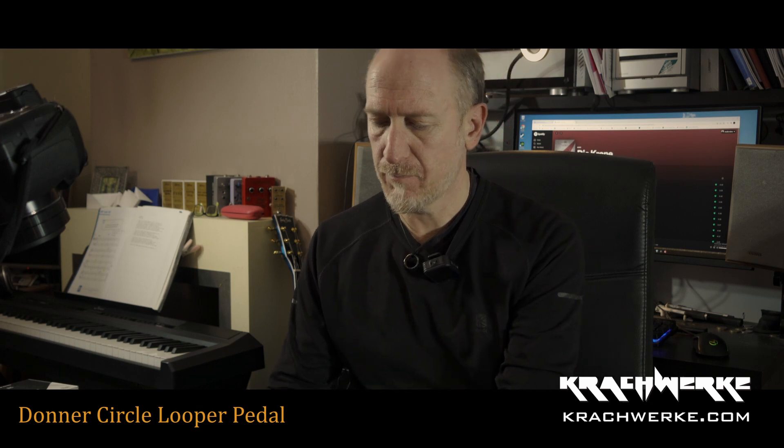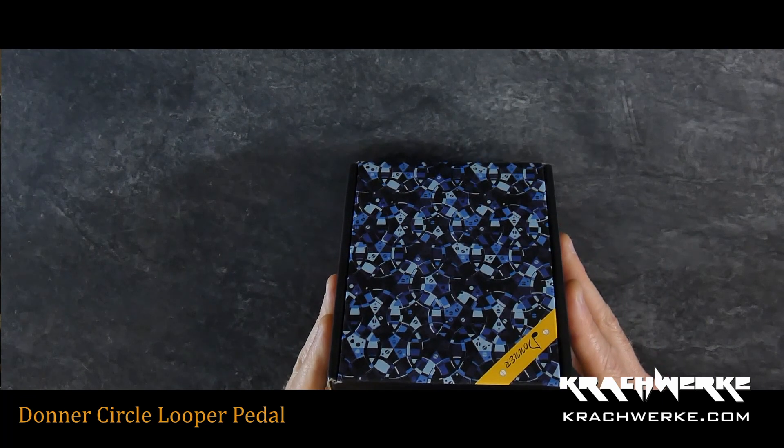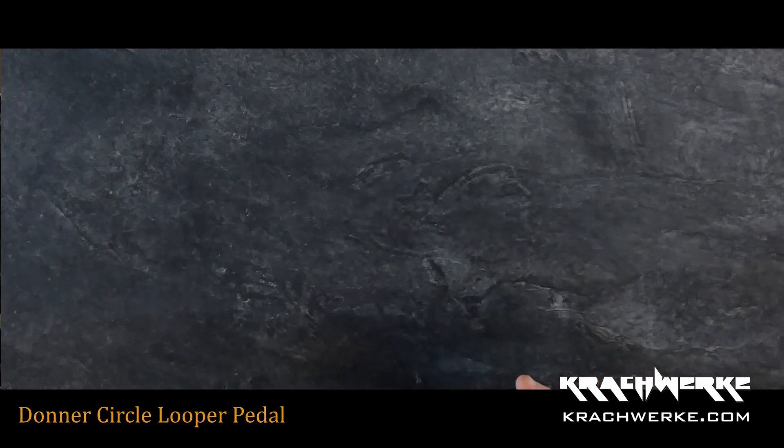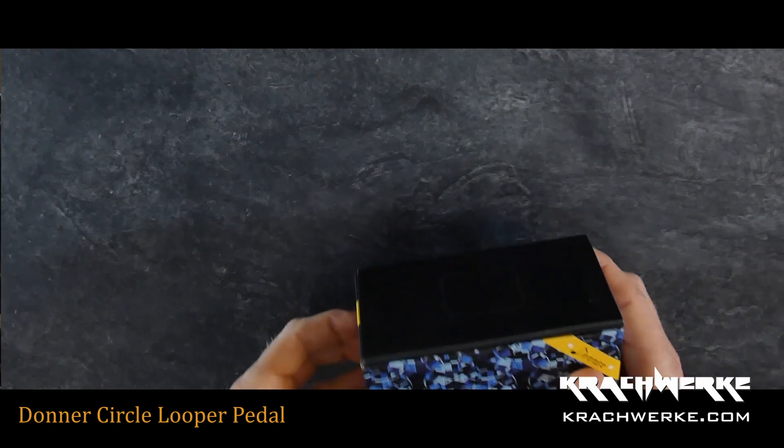I just took the first one off the pack. This is the Donner Circle Looper Guitar Effect Pedal — new, made in China, EC1289 Circle Looper.